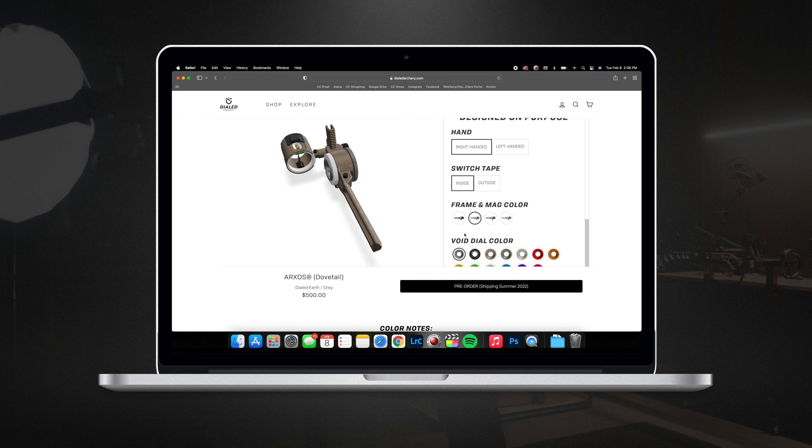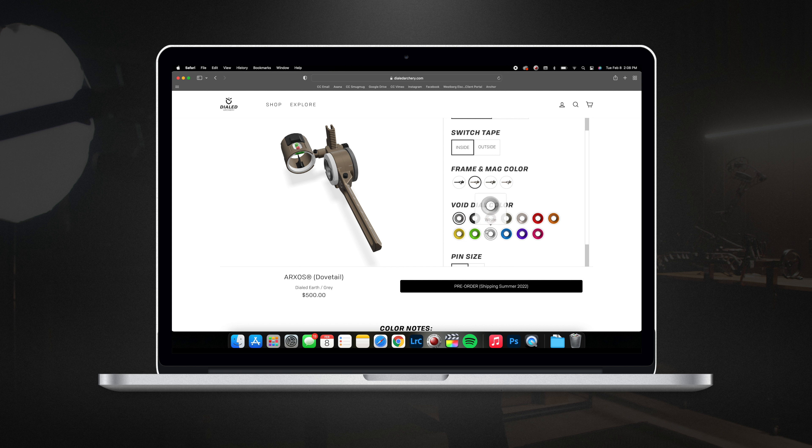Once you select your frame color, you have your choice of 13 different void dial colors. You can match these up to your accessories, go color on color — however you want to do your custom bow sight, you can select.